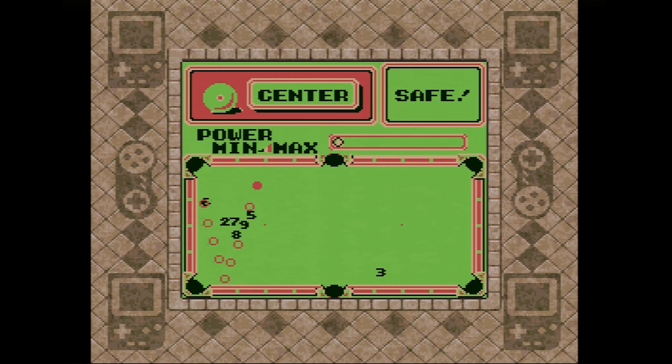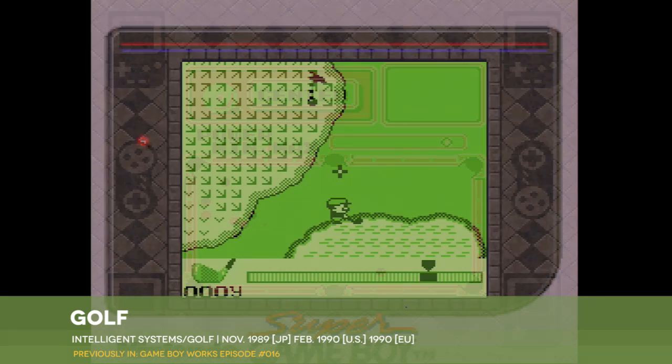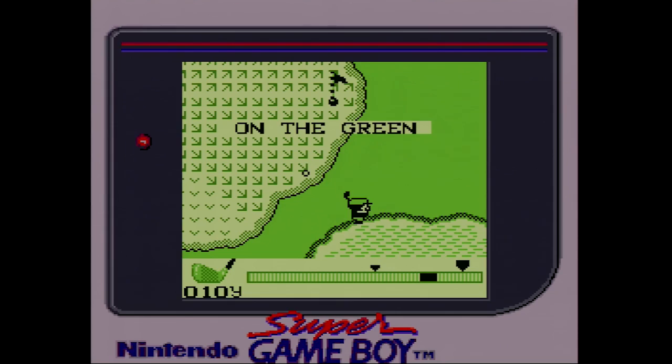The auto-targeting is simply a time-saving convenience though. You can use the D-pad to alter the angle of your shot as you like, or just pop the low ball directly. Once you select your angle and how much English you want to put on the ball, you can determine the force with which you hit the ball with a moving slider. If this sounds a bit like the setup for Nintendo's golf, well, it's basically the same thing.